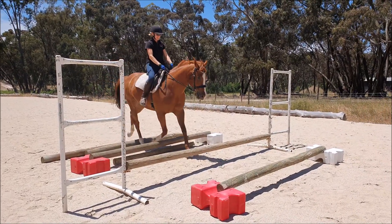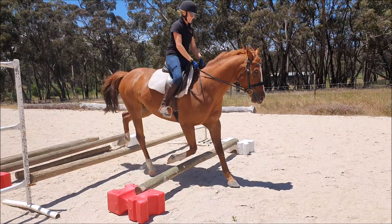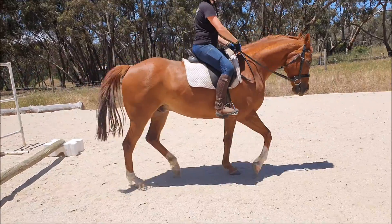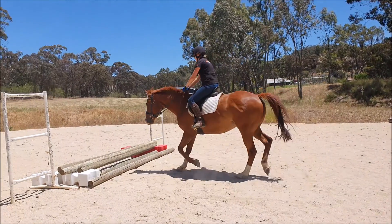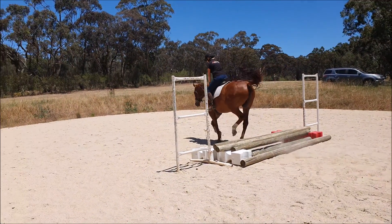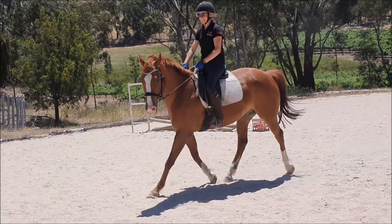Poles is another one. Here in slow motion again — we didn't start with this setup — the hock action underneath the quarters and rounding the back nicely, again allowing the horse the freedom in the front. Now a little jump here: if you notice, the quarters are jumping out of a step rather than planting out of symmetry.